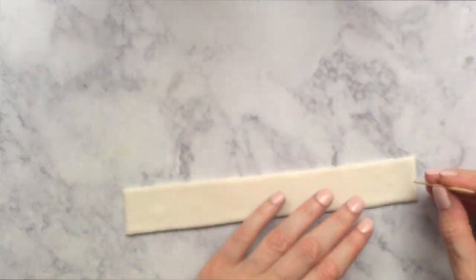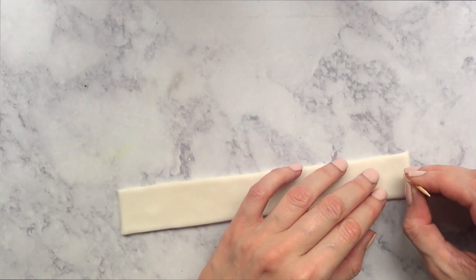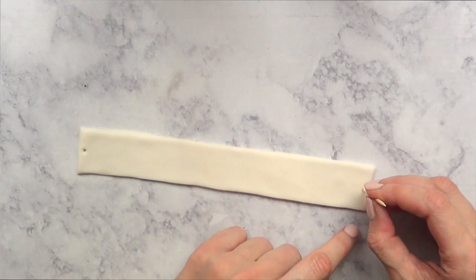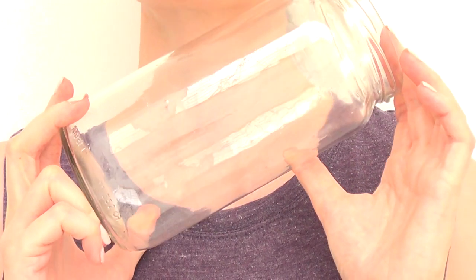To make this thing a necklace I'm going to be using a thin ribbon, and for that I need to mark where my ribbon is going to go. I'm going to use a toothpick to mark where I'm going to be adding those holes.